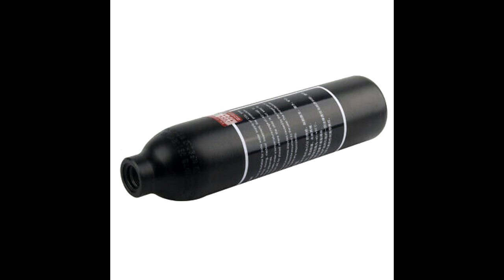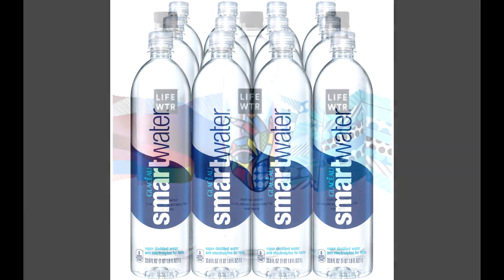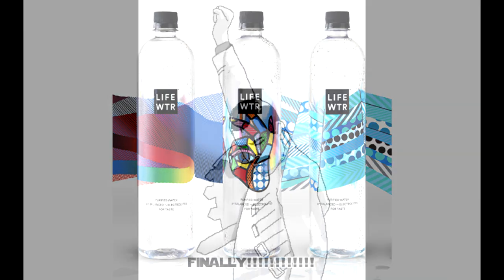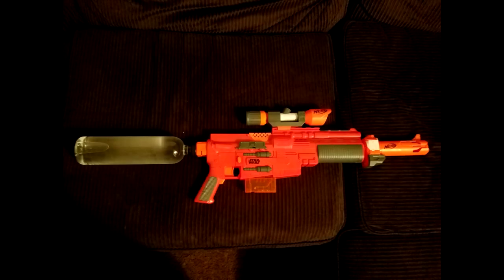I knew I'd seen that profile before and I realized where — at the grocery store. If you look at the canister, it's very similar to those used by certain bottled water companies. I think Smart Water and Life Water both utilize a similar canister. That would be easier to deal with: number one you're not going to have a weight issue, and number two I was fairly certain I'd be able to mount the bottle cap to the end cap on the A300. So I figured that out.